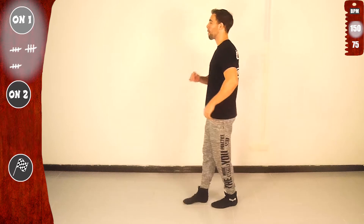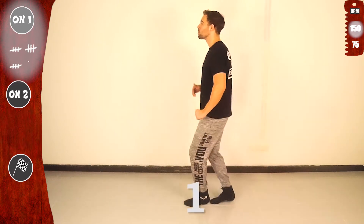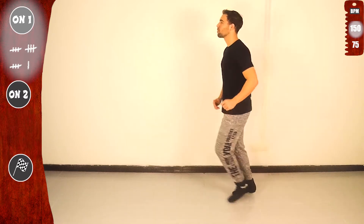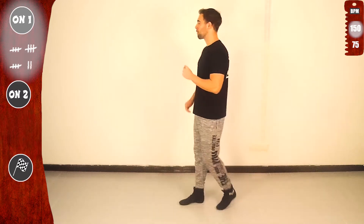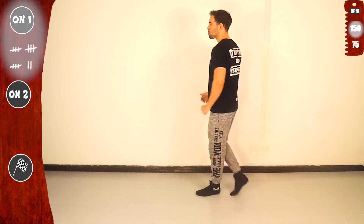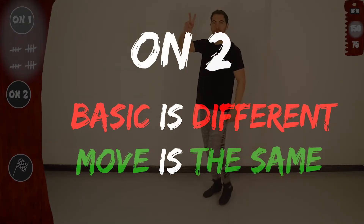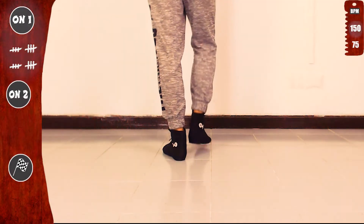And go — basic! And you know what, let's go again — basic. Last time, let's go! Now let's practice on two. Basic is different, but the move is exactly the same. We'll continue basic on two, slow.